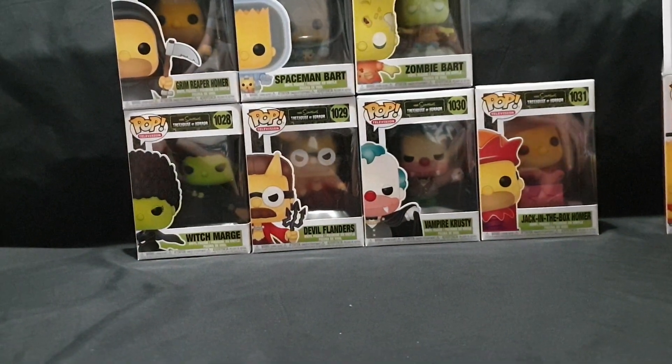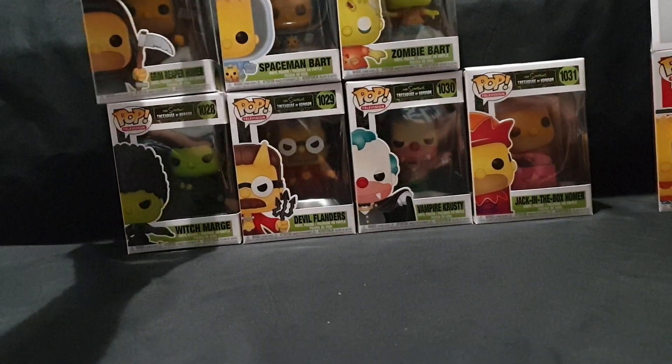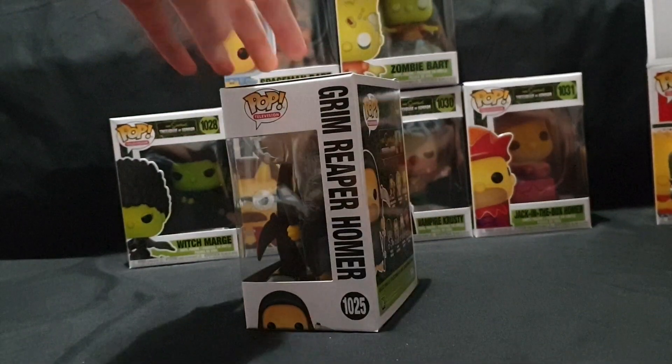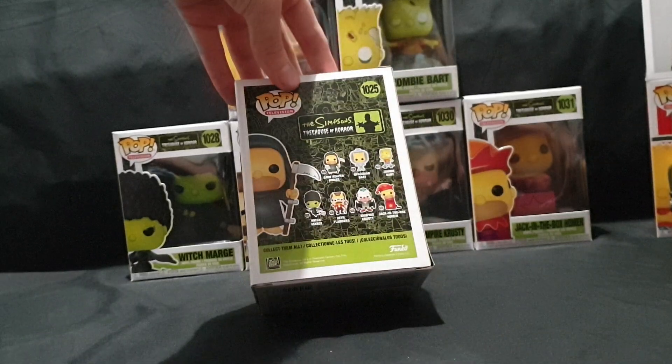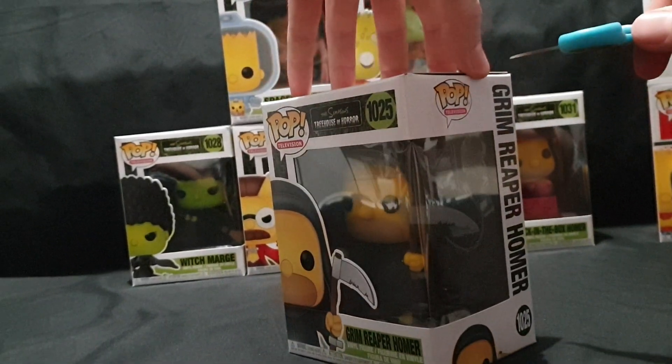I also have like three or four other ones pre-ordered. They're coming out later this month and in a couple months' time, so keep an eye out for those. Be sure to subscribe if you're new to the channel. And yeah, let's move on to Grim Reaper Homer.